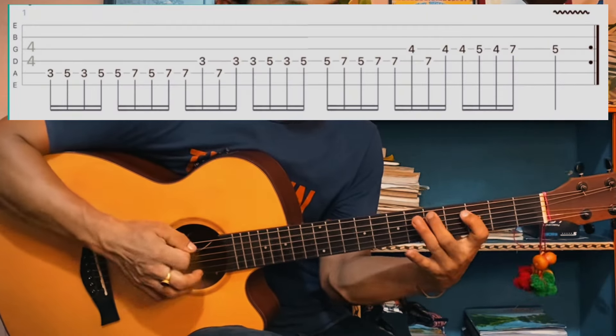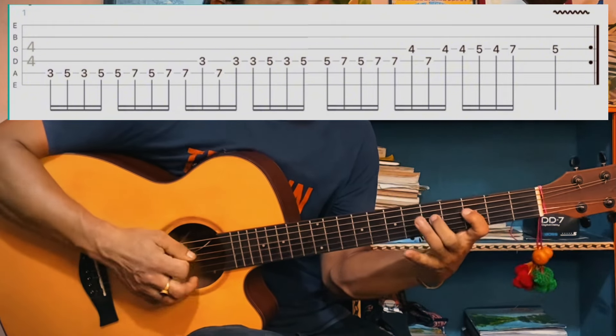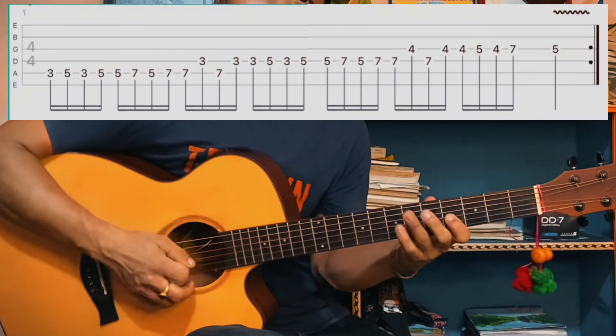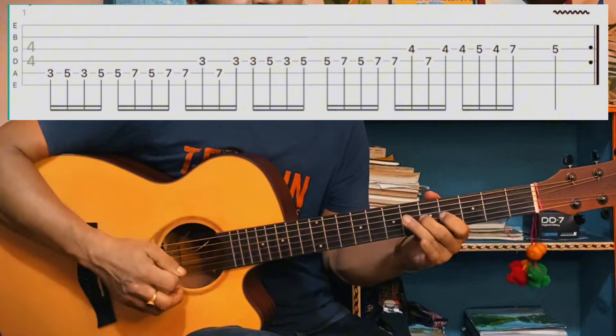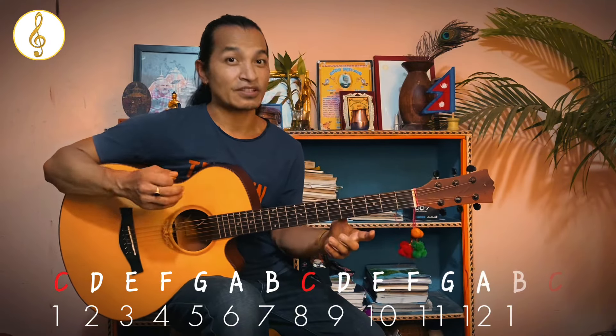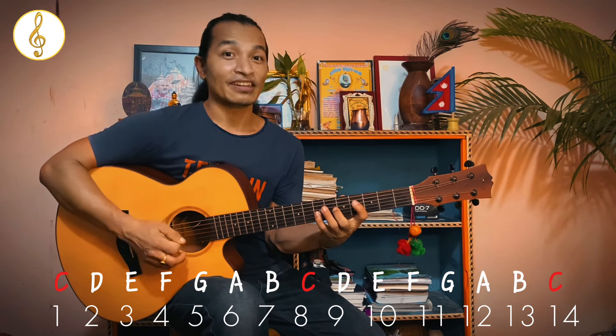We will use the notes to count: 1, 2, 3, 4, 5, 6, 7, 8, and 9. The counting pairs go: 1-2, 2-3, 3-4, 4-5, 5-6, 6-7, 7-8, 8-9.